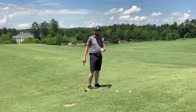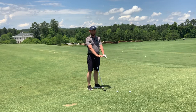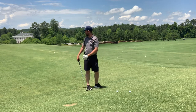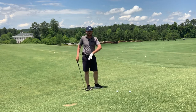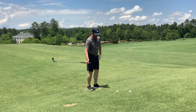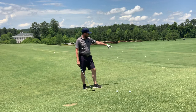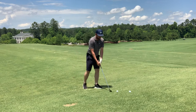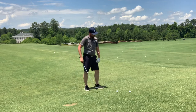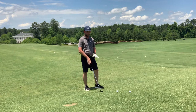So in order to do that, consider what I'm about to say. I have taken a ball-above-my-feet lie. I'm on a part of the range where the rest is flat but there's a little slope here — the balls are above my feet. It's a moderate slope; it gets a little more severe further down, but I'd advise you to start on a moderate slope with a ball-above-your-feet lie.